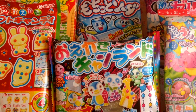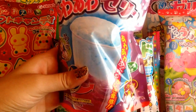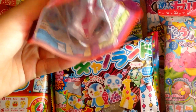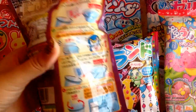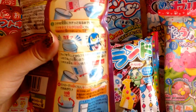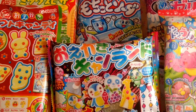Another kit that caught my eye is this shaking jelly candy kit. It comes with a cup and everything you need inside of it, and it looks really fun. Here's the back and how to make it. The only thing you need is water and a working refrigerator to cool it off.